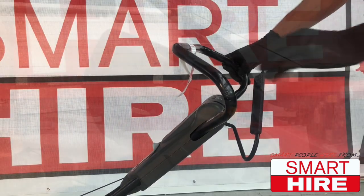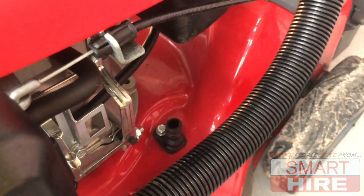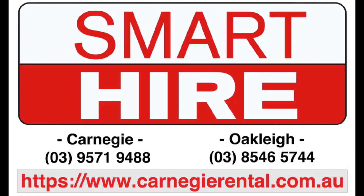Once done, simply let go of the dead band switch, empty the grass catcher, and remove any attachments. To hire this machine and many more, visit the team in store at Smart Hire.